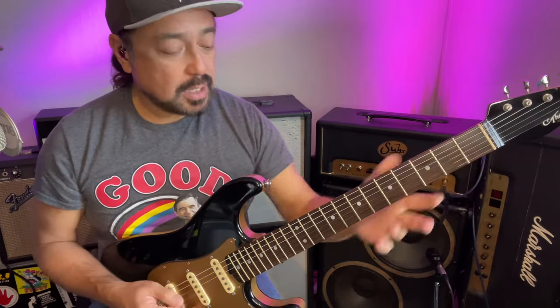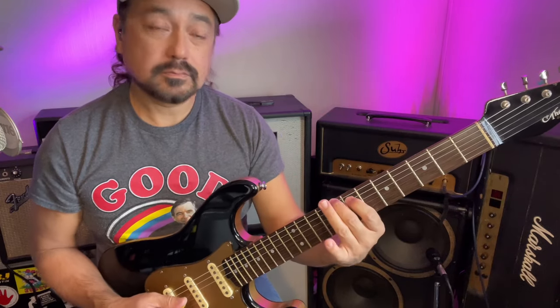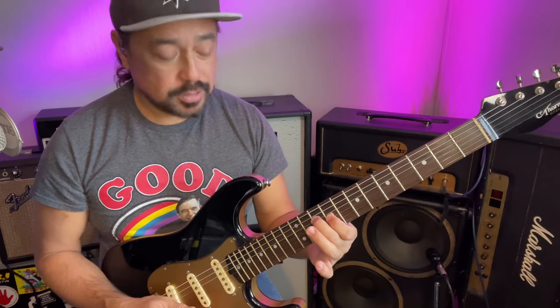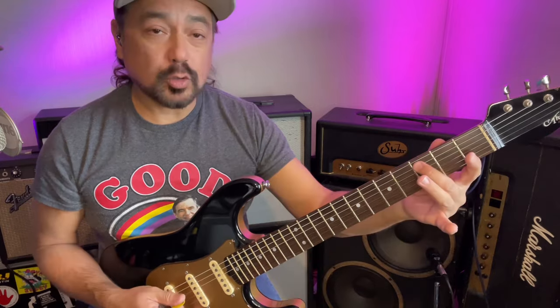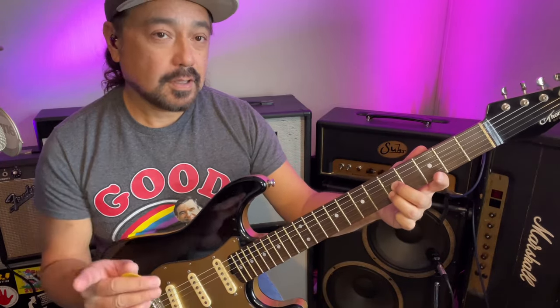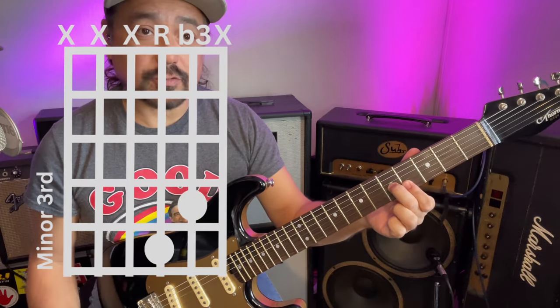These shapes work if we put the root on the sixth string, or the fifth string, or the fourth string, or the second string. But if we put the root on the third string, a major third is on the same fret, and a minor third is on two different frets.